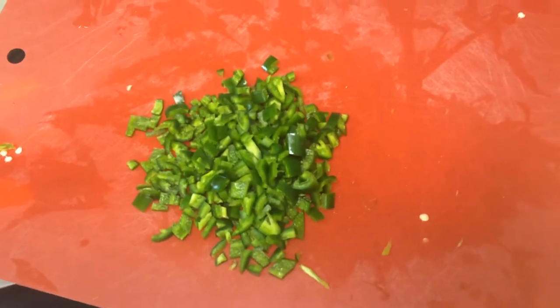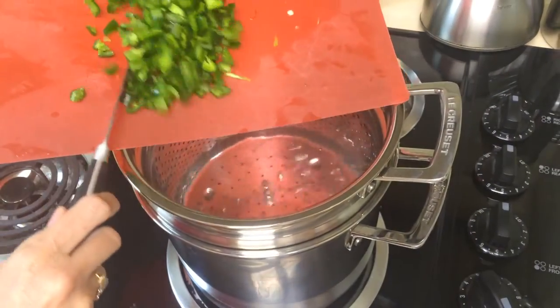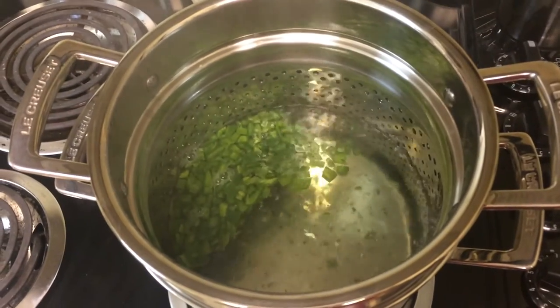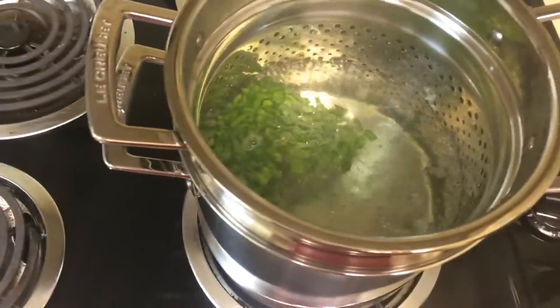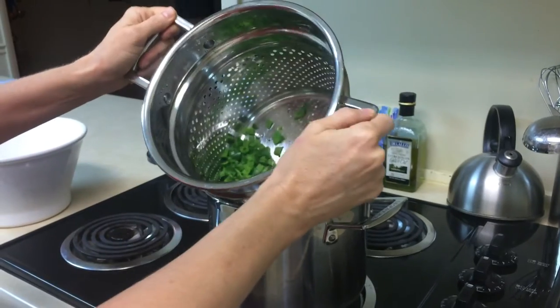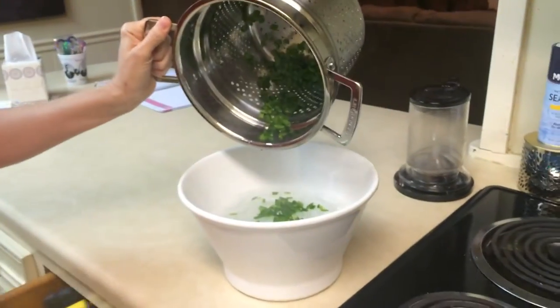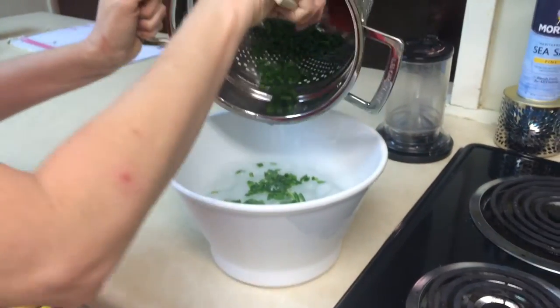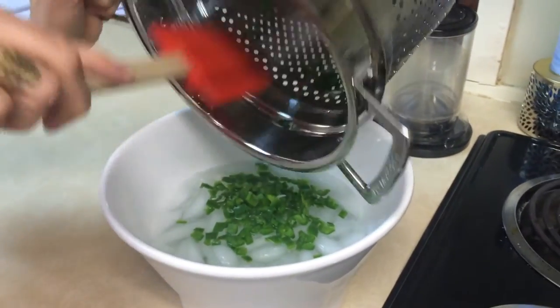I've got the jalapeños diced and I'm going to put them in this boiling water for one minute. The jalapeños have been boiling for one minute and I'm about to take them out and put them in the ice bath.